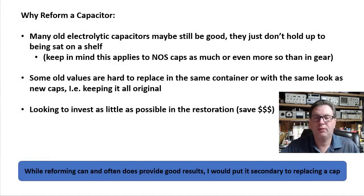Why reform a capacitor? Well, first and foremost, many old capacitors may still be good. They just don't hold up very well to sitting on a shelf. Keep in mind that applies to new old stock capacitors as much as, or even more so, than capacitors inside of gear.